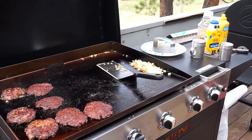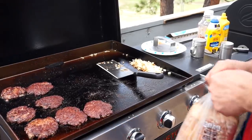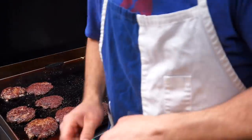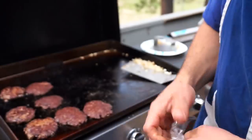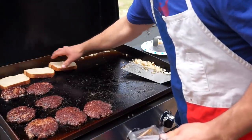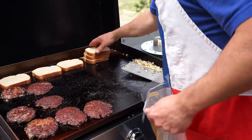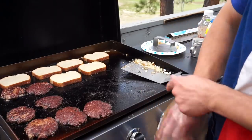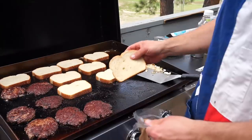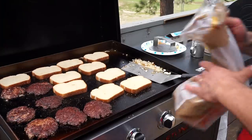Where's my camera guy when I need him? Toasting up bread on the griddle, folks — that's where it's at. I tell people this all the time at my demos: what's amazing when you're toasting bread on a griddle is the outside gets texture, gets a little crunch, but the inside of the bread stays moist and it is incredible — the best bread, the best buns you can cook.